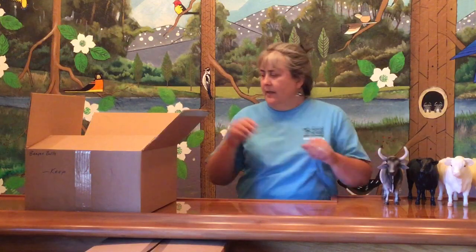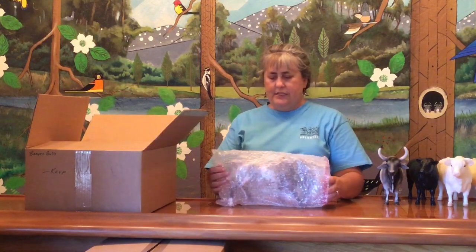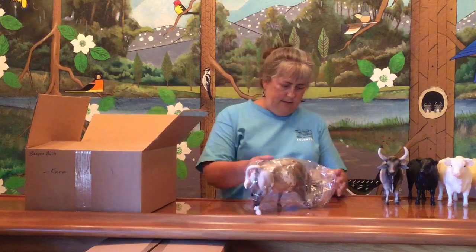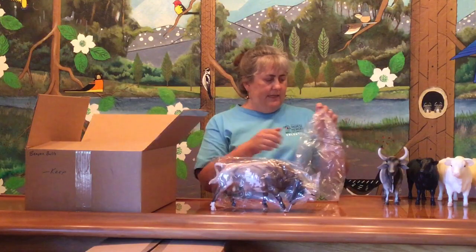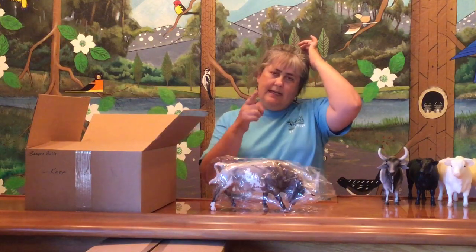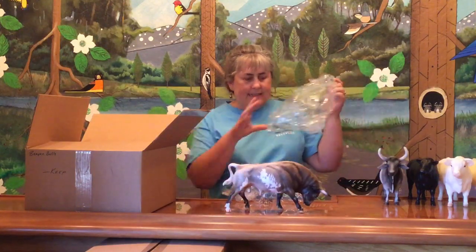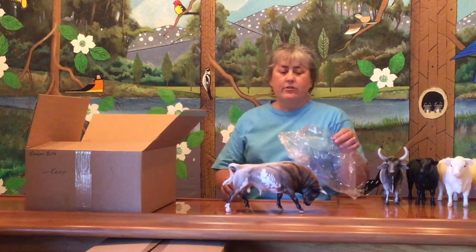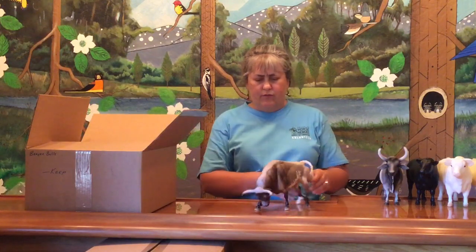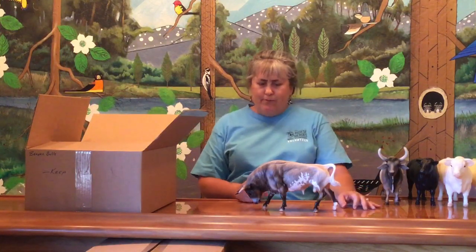Last we have — oh, this guy looks like a special run — it's the Spanish Fighting Bull, and this looks like a Breyerfest special run bag. He has his Breyer special run number 710604. Those six-digit numbers on a model indicate a special run, and generally the last two numbers are the year, so I would imagine this model was made in 2004.